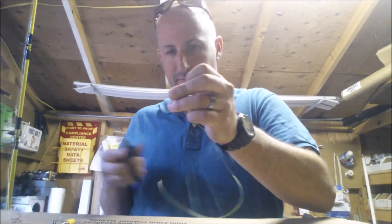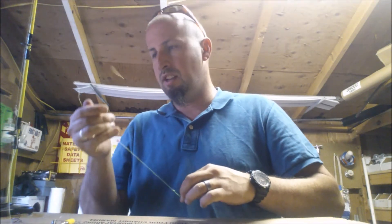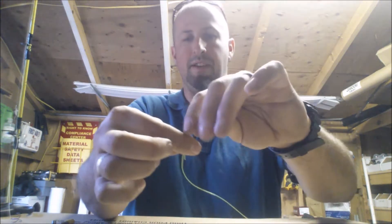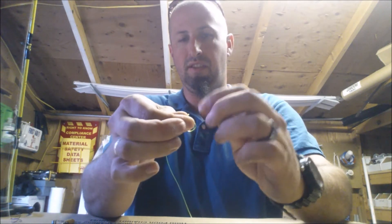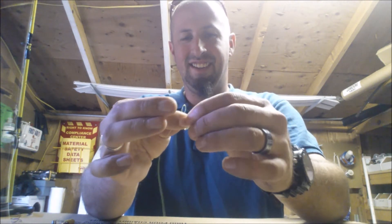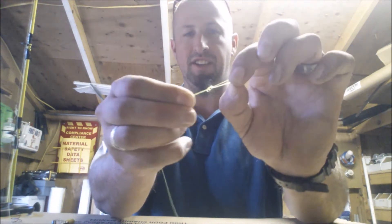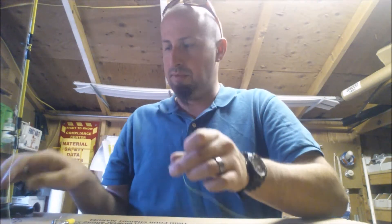Again, just making that loop, wrapping it around my finger, and pulling it tight. Snip off your tag end. For the bottom part I do the same thing — make a loop, wrap it around my finger, run the loop I made and throw the loop around my finger, and just pull it tight. Snip off your tag end.